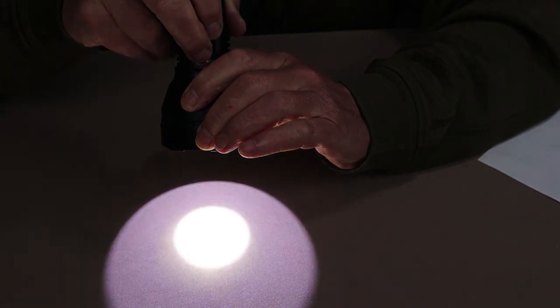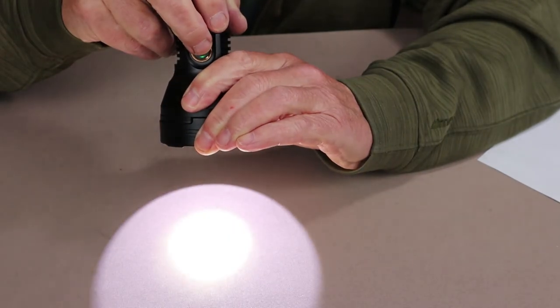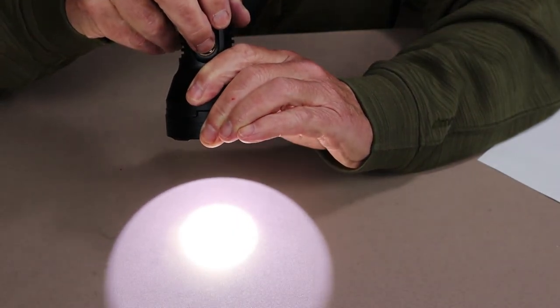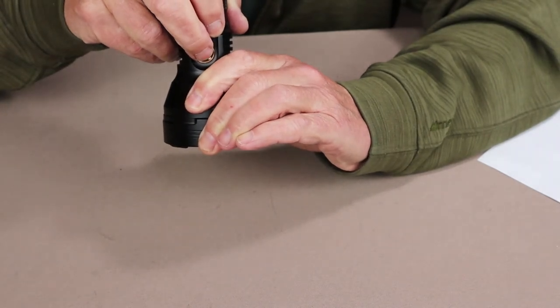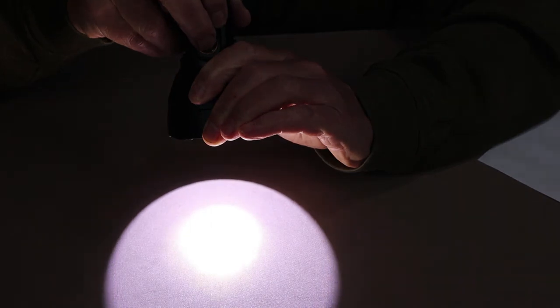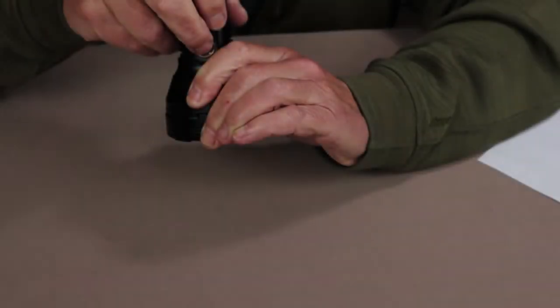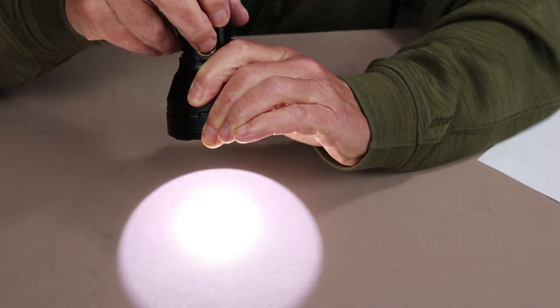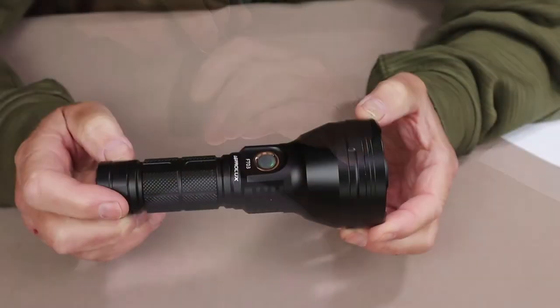If you turn it off and back on, it has memory for the last setting. To access turbo, you can do it either from off or on with two quick presses, taking you into turbo at 4,300 lumens. When you turn it off and on again, it comes back to whatever lumen setting you were at before using turbo mode.